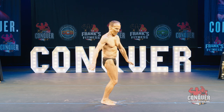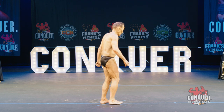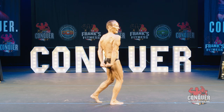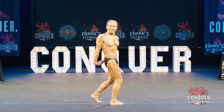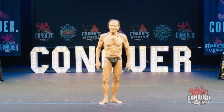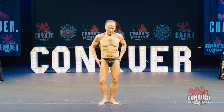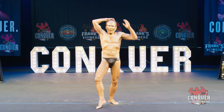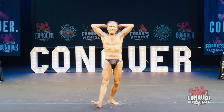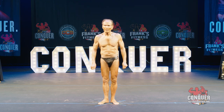Relax. Side tricep. Relax. Quarter turn to the right. Hands over head, abdominal. Relax. Let's do one more now — let's do a crab most muscular.